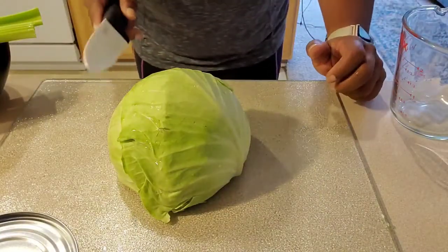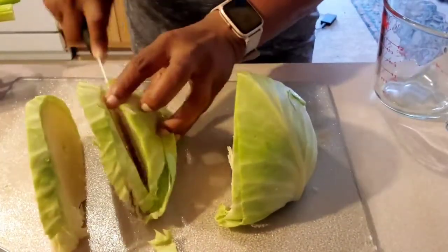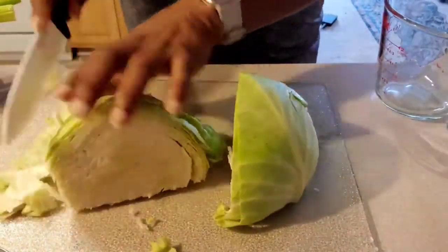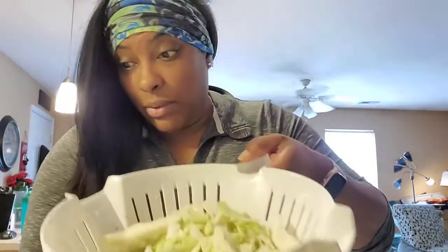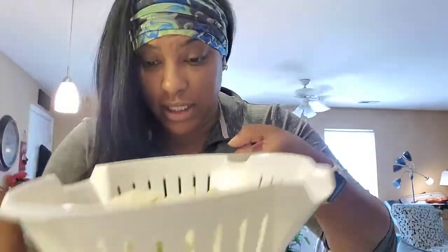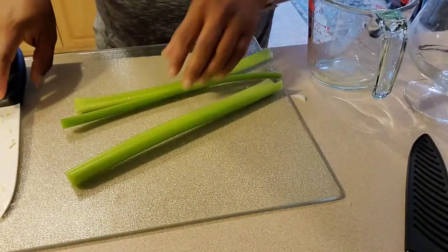This is going to be my cabbage soup, so I'm going to start with my cabbage. I need a better knife, but anyway let's put all this in the strainer. This is all my cabbage — I cut a whole head. Now our celery.